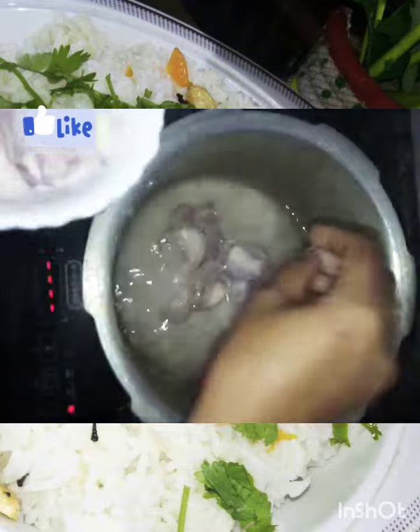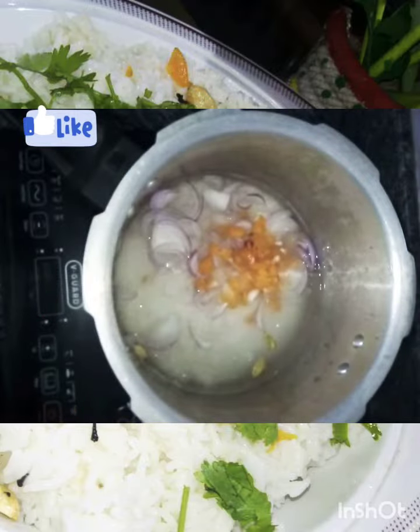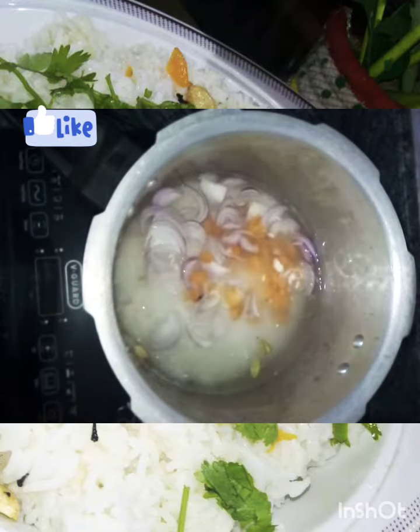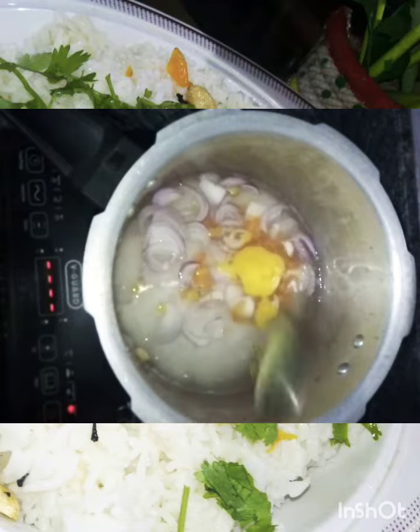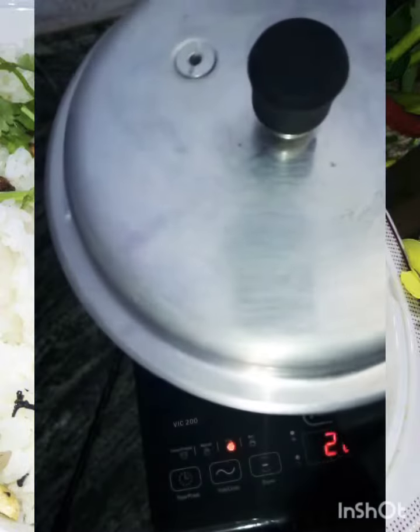We'll remove the. Add 1-2 cups of salt and add 1 cup of sweet dough. Add 1-2 cups of salt. I am going to mix it up and fry the pan.